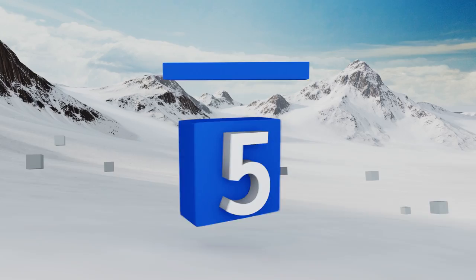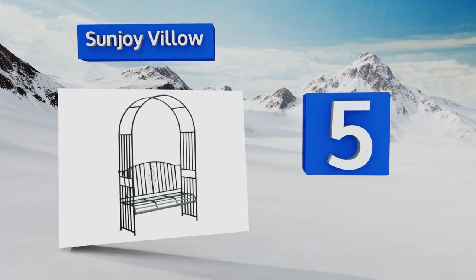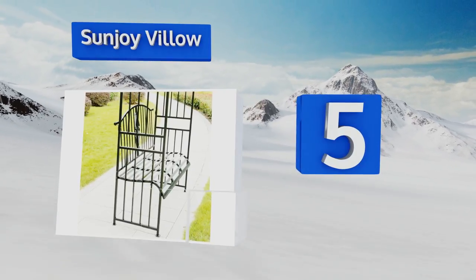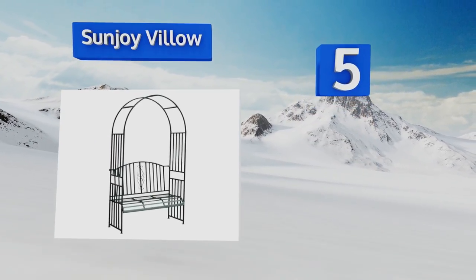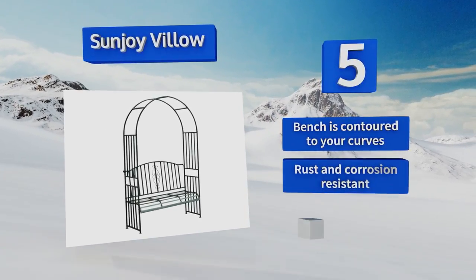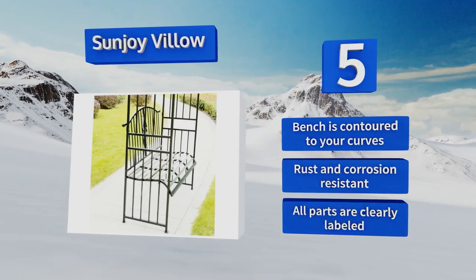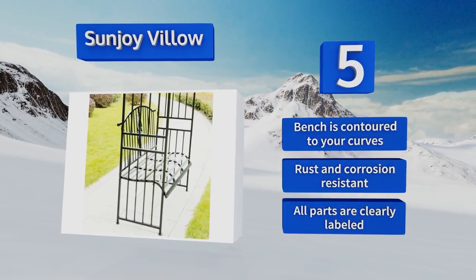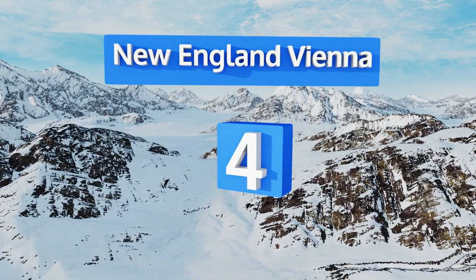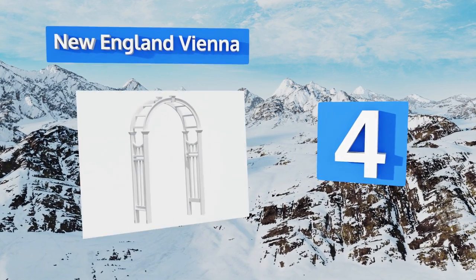Halfway up our list at number five, if you enjoy stargazing with your partner surrounded by the lovely smell of jasmine, the Sunjoy Billow is a wonderful place to do it. With a sturdy steel love seat to snuggle on, this could be the ideal setting for a romantic moonlight rendezvous. The bench is contoured to your curves and it's rust and corrosion resistant. The screws and bolts all come clearly labeled.